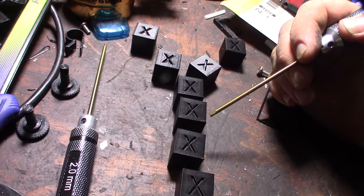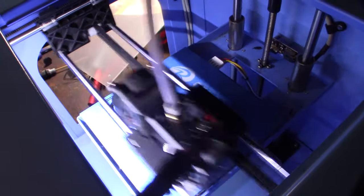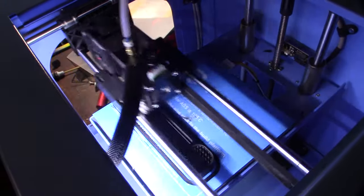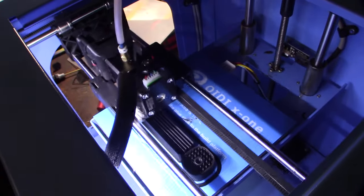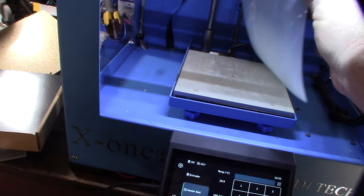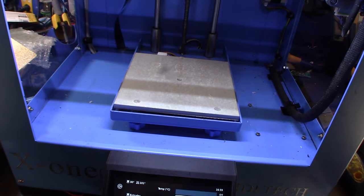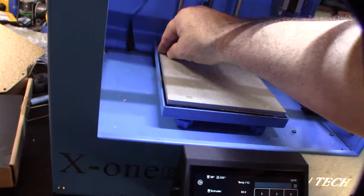I'll do another print — something I'm working on. That's pretty smooth. I got a new magnetic steel plate with a magnet because it's hard to reach in and pull the plate off when it sticks. It'll be nice to just take the whole thing off.